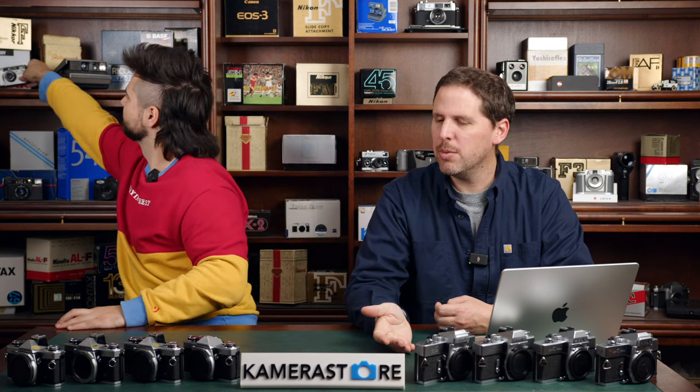It depends on how wide you want to go on point and shoots. Usually you'll find quite a lot of options at 28mm, and then you'll see less and less the wider you go. The Fuji Natura has a 24mm f1.9, which is really cool but really hard to find and expensive. The TC1 is a 28mm, but it's also very expensive.